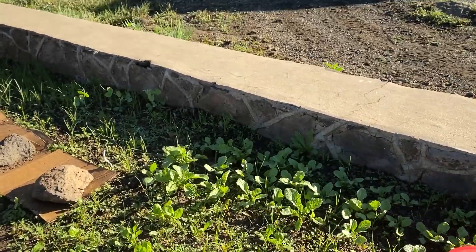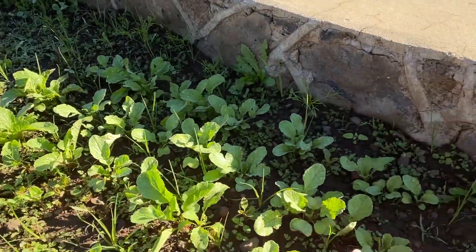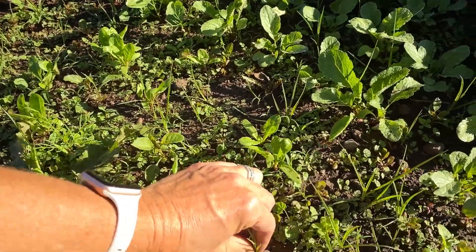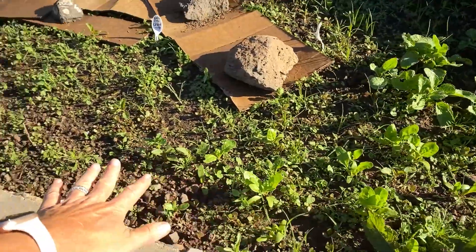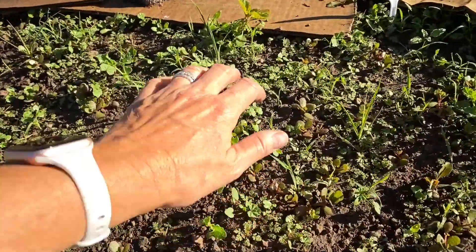I really haven't had a chance to do much in the garden besides planting. This is radishes here. These are all weeds that I need to come in and pull out, and grass. Coming over here, this was supposed to be Swiss chard and I'm not sure any came up.